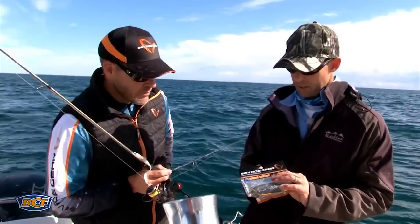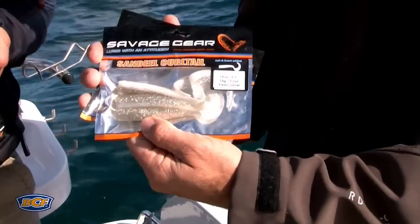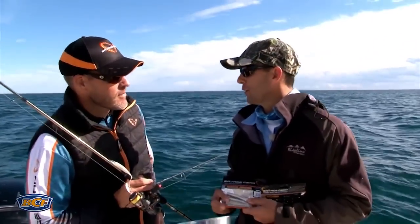Another neat thing about your plastics is they're built for movement. You've got some wonderful options in curl tail grubs and paddle tail plastics as well. For all you snapper guys out there, you'll love a really good imitation of your local bait - one that moves. There's plenty to like here.